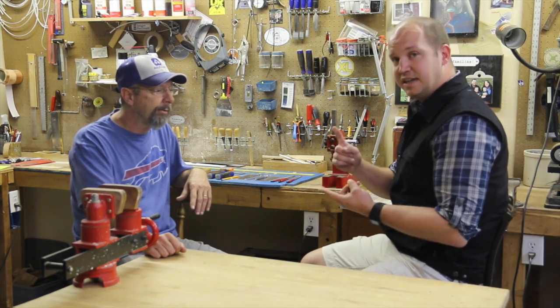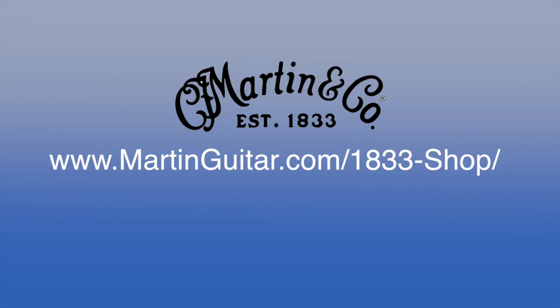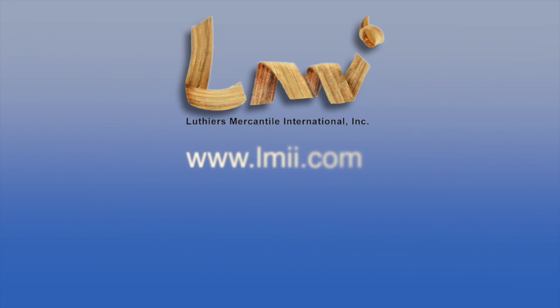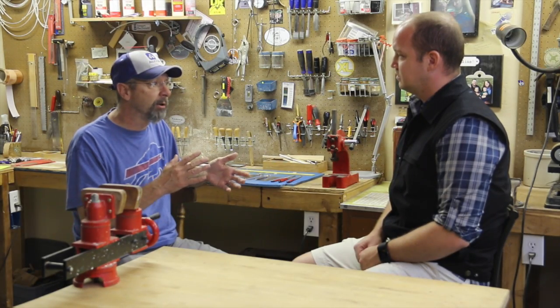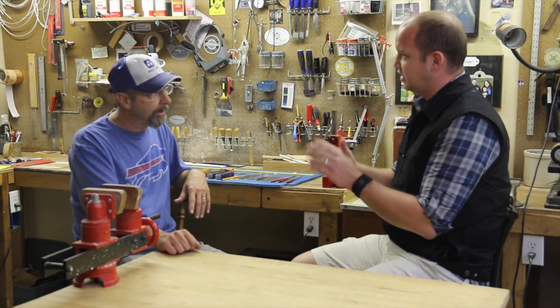So we've got LMI, we've got Stu Mac. One of the nice upsides of LMI, if you're a more advanced builder, is you can customize it to most anything you want. You can change your bindings, decide to cut your own bracing, and pick the quality of the wood — maybe to make your kit a little less expensive or more expensive. The Stu Mac kit doesn't allow you to do that. They have extra parts you can buy, but it's going to cost you more money.